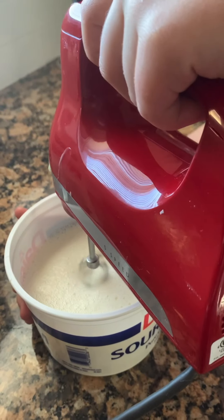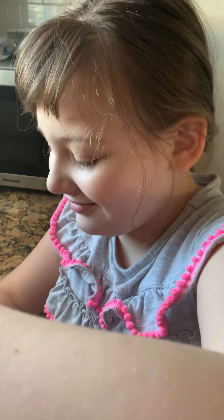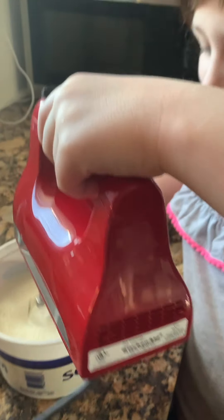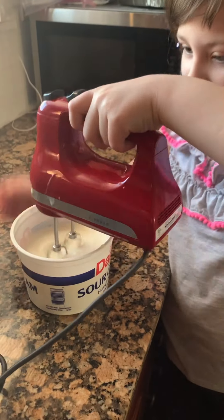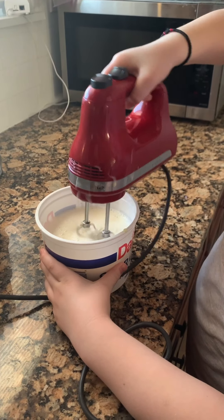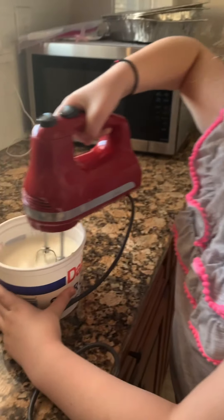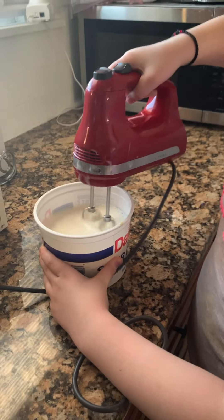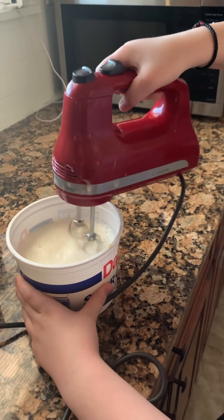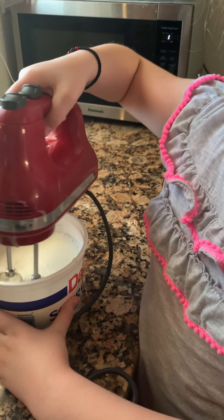Do you want to mix it? Do you want the ice cream? Me too, I want the ice cream. If I don't eat the ice cream, then I'm going to freeze. Okay, we will come back when the ice cream is already crisp.